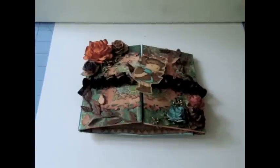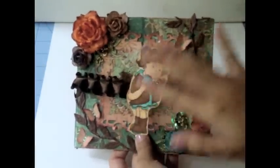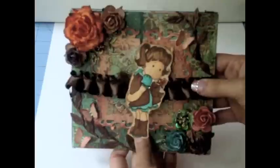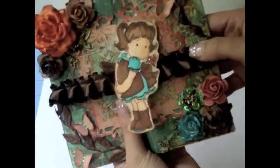Hi everybody, this is Juliana and I have two cards to share with you today. I've been coloring some images and as you know I love the magnolia stamps, they are so cute. I made this card and I challenged myself to use the teal, the orange, and the brown colors — I really love how this card turned out.